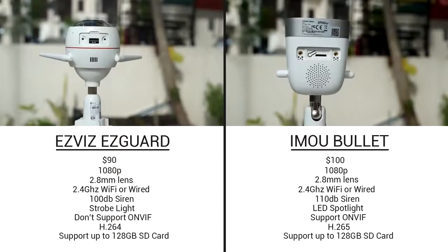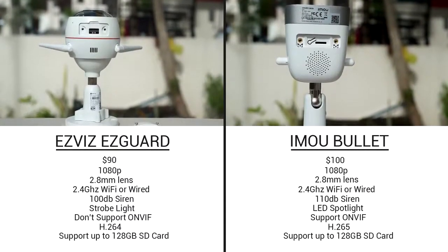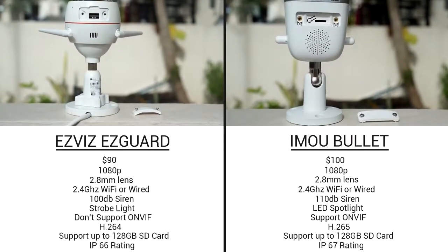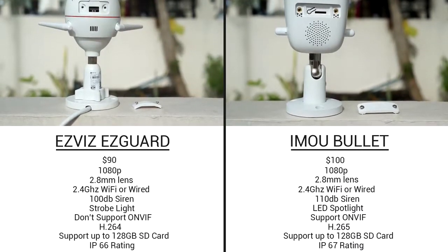They both support up to a 128GB SD card, and they are both made for outdoor use. However, the iMU Bullet has an IP67 rating, while the EasyGuard only has an IP66 rating. Night vision range maxes out at 30 meters on both cameras.